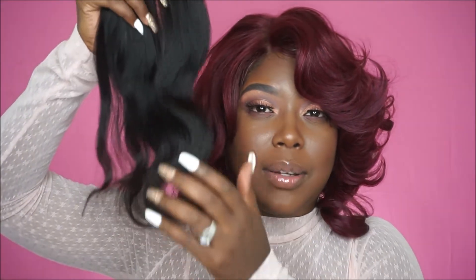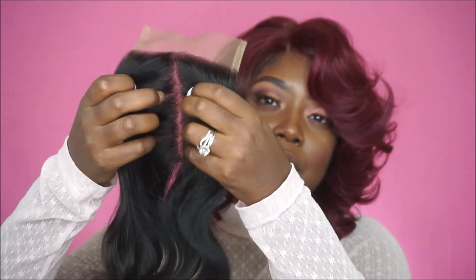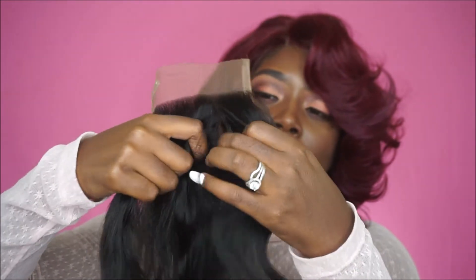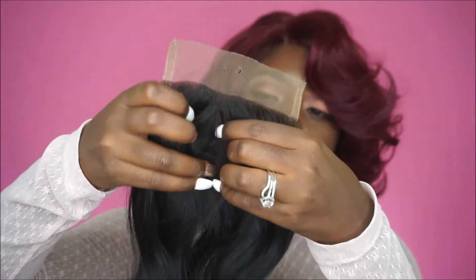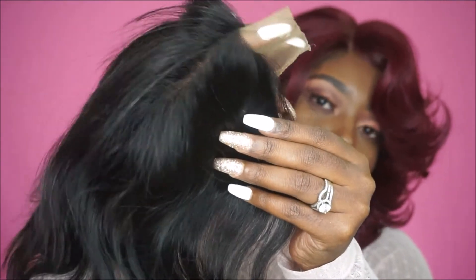Here is the actual closure. The closure's wave is not that deep because they did send me a different texture — I'll have all the details in the description box below. I remember asking them for a closure and they said they didn't have one available in the matching texture. It still doesn't look bad though; I could use a curling wand and it would blend really well. The part looks kind of customized already, and the lace is a brown color. I still may need to customize it a little bit.